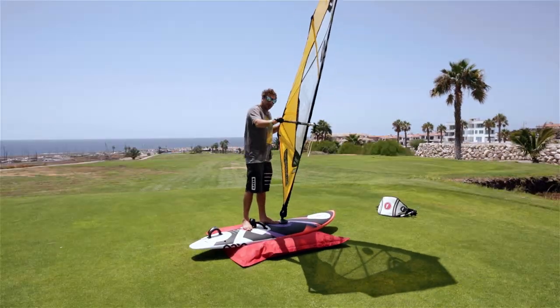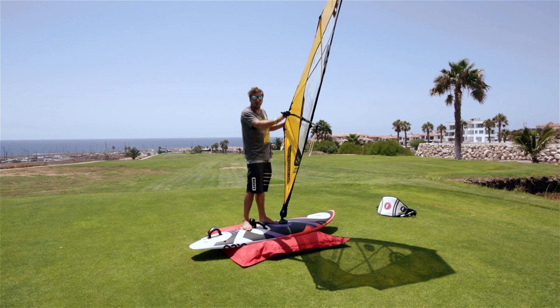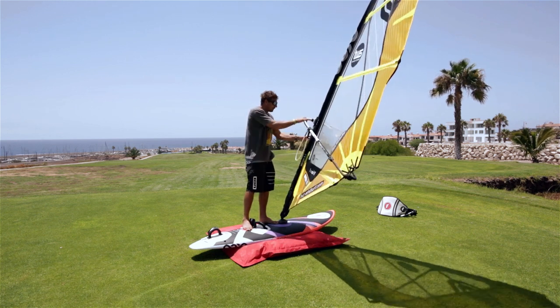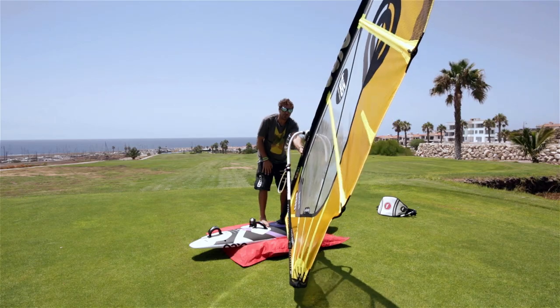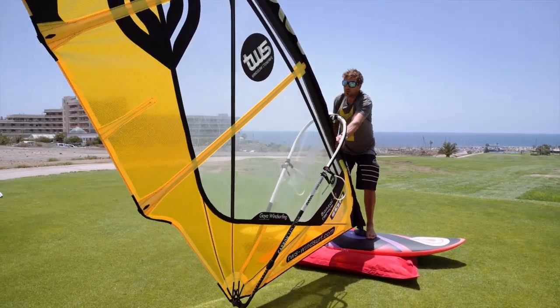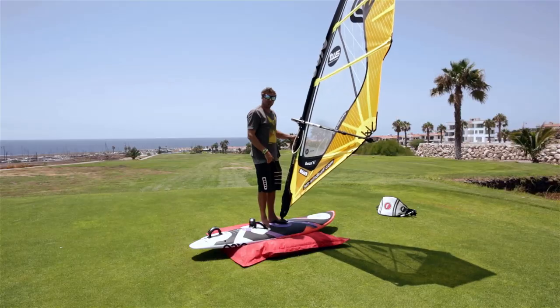Tip two: always bring the sail to you, never go to the sail. This is a massive mistake that people make. When people learn to windsurf, they don't go to the sail because they come off the center line — they always bring the sail to them.